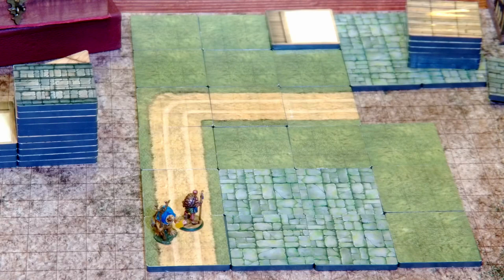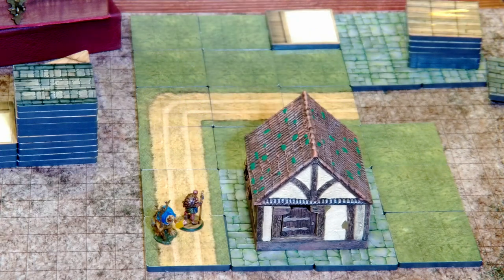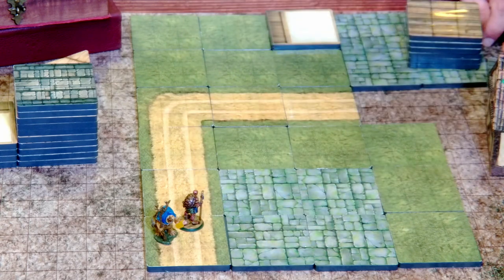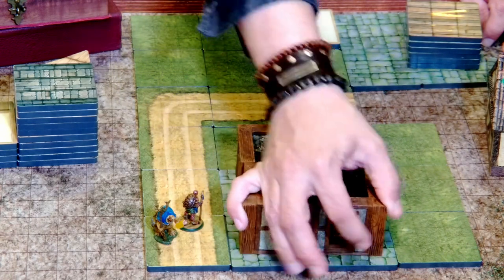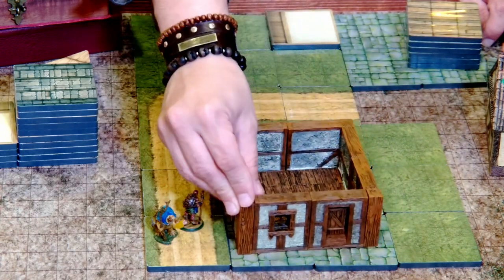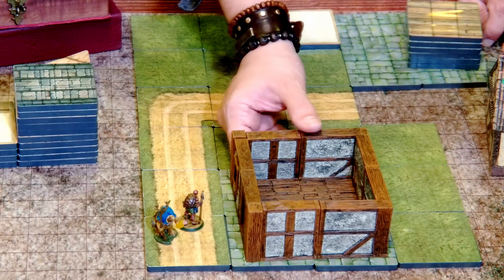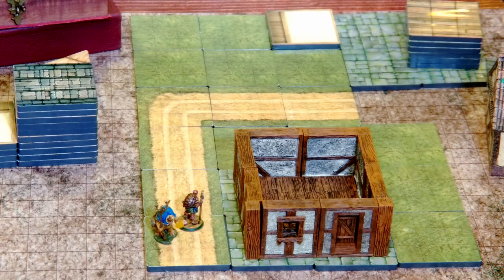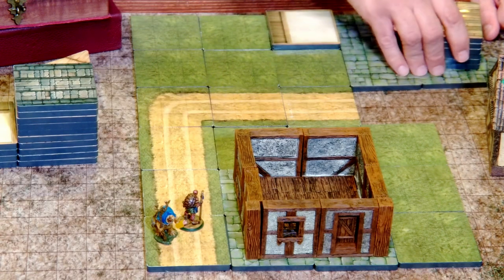I also wanted to show you what it might look like if you use some of the other tile system terrain. So this, for example, is a Dwarven Forge building on the tile set — very cool, I like that. And then this, for example, is a WizKids Warlock tile house. There are no roofs on these houses just yet, but you can see that that's also very cool. You can even twist it this way so that the door is there. As a base for your terrain, very, very cool and awesome.